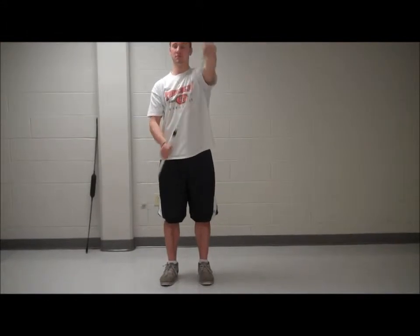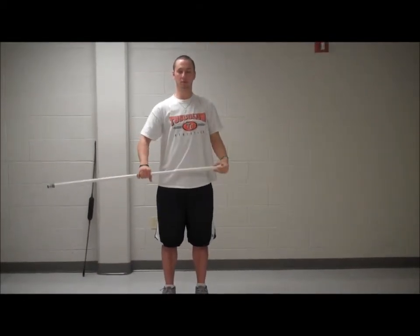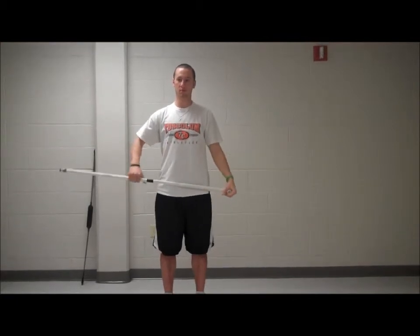T-bar for range of motion. The T-bar can be used to do passive range of motion exercises such as flexion and extension, adduction and abduction in both horizontal and vertical planes, and internal and external rotation.